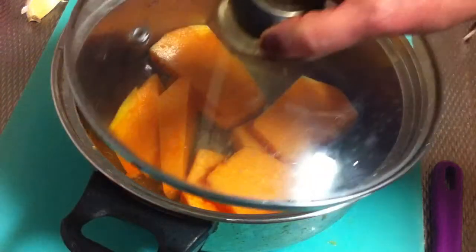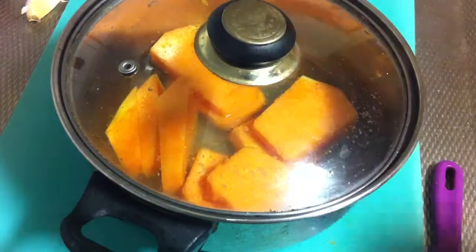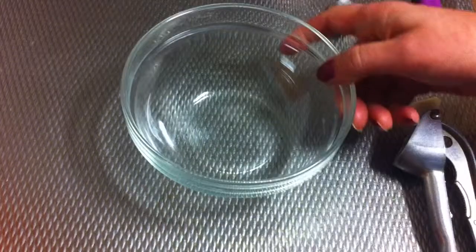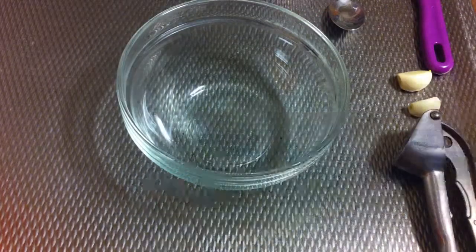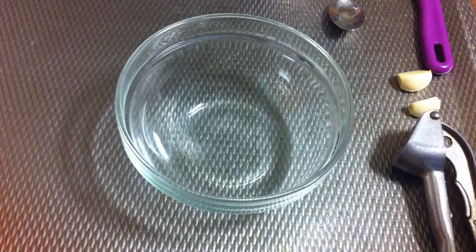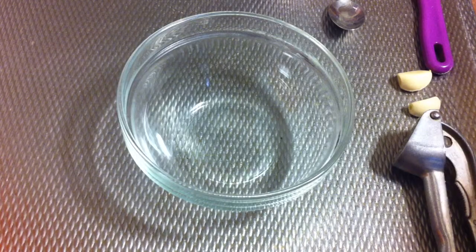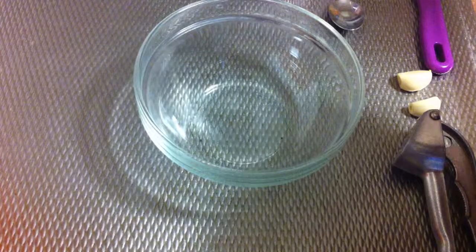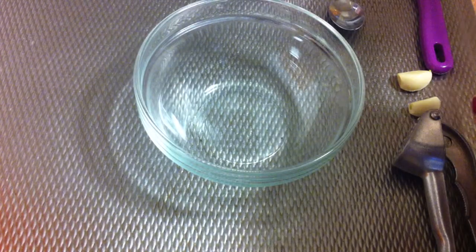Now I'm gonna cook them with a very little bit of water for only five minutes, and in the meantime I'm gonna prepare a marinade to put on top of the pumpkins. Make sure you've got a dish that can go in the microwave.